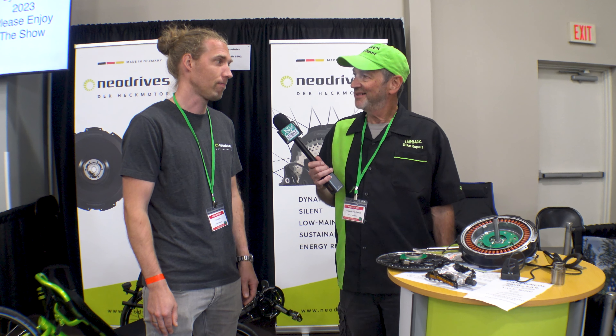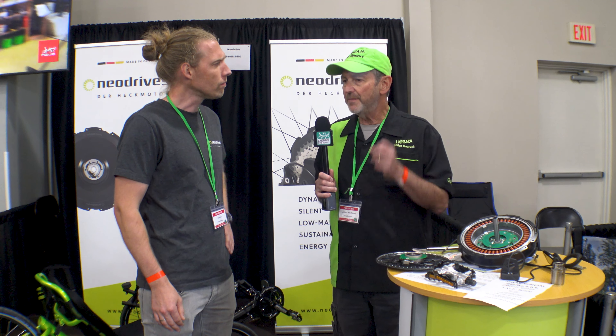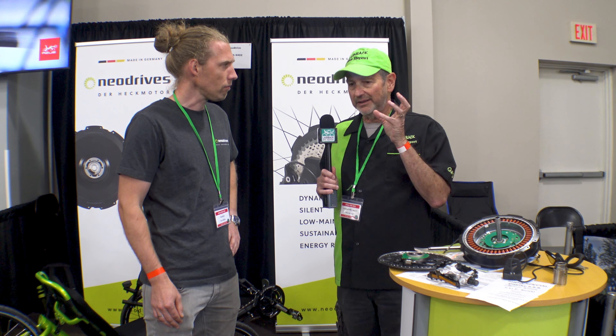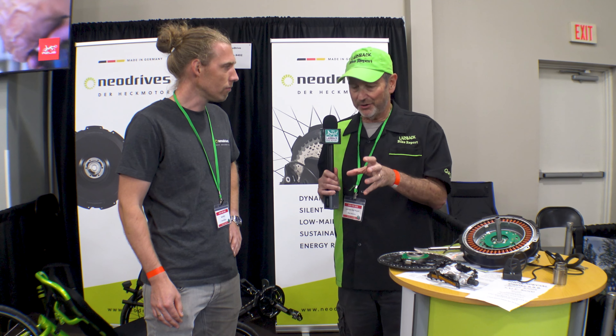You can actually regenerate — that's also a very important thing. And we are making this motor in Germany, so it's all made in Germany. We do the copper windings and everything there, so it's quite good quality. So you get more direct drive because it's a hub motor, less chain wear, and it's silent.